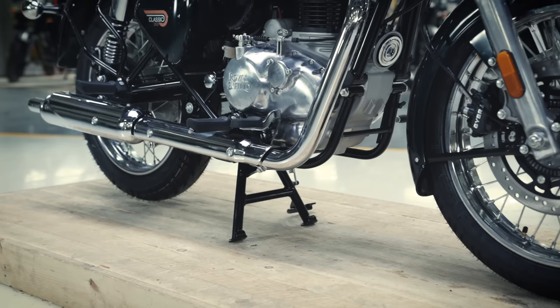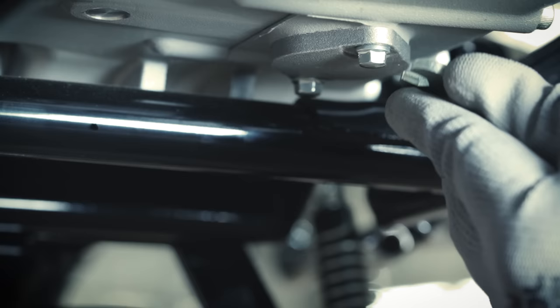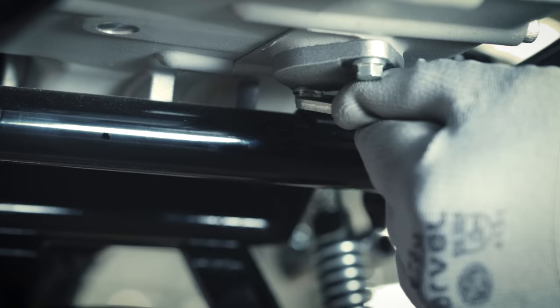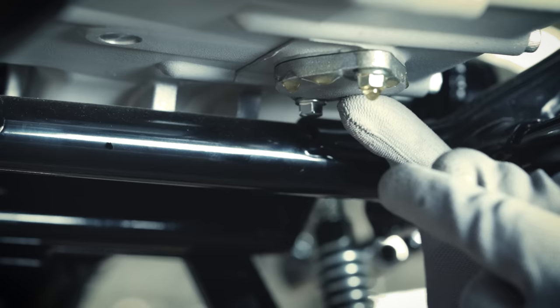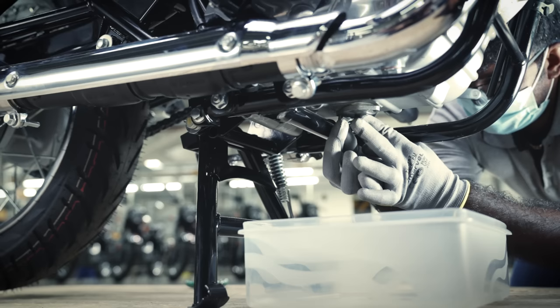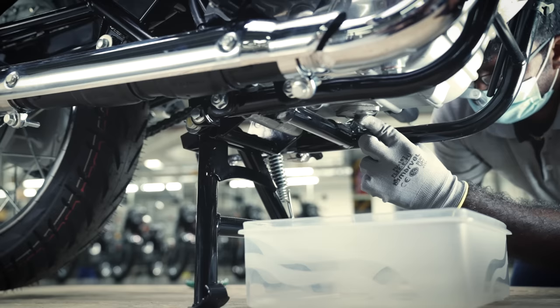Place the oil collecting tray under the engine. With the help of an 8mm open-end spanner, slowly loosen both the drain cap bolts uniformly. Open the drain cap slowly and then pull out the spring-loaded oil strainer with bent-type nose plier. Allow the engine oil to drain.